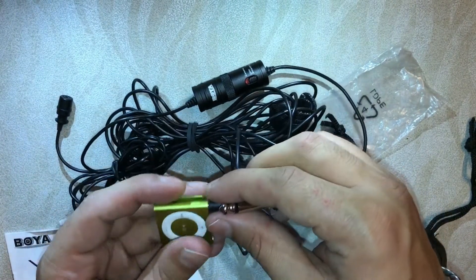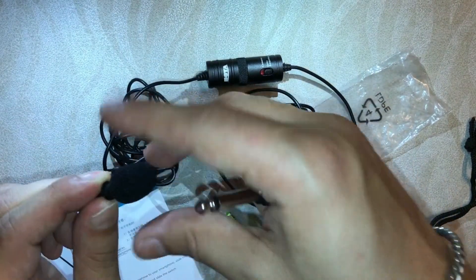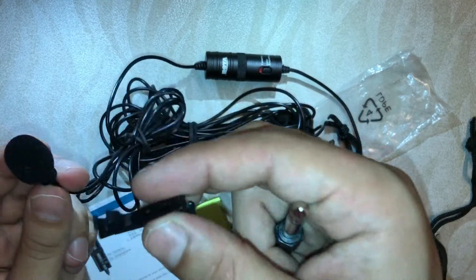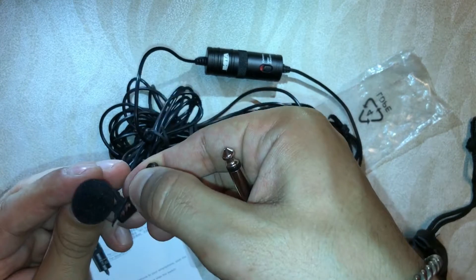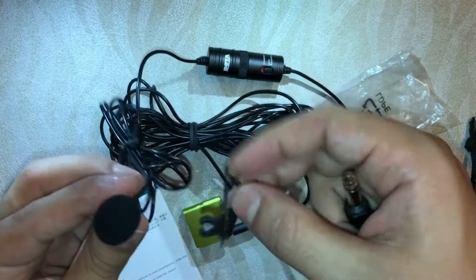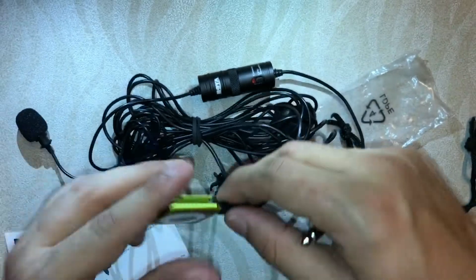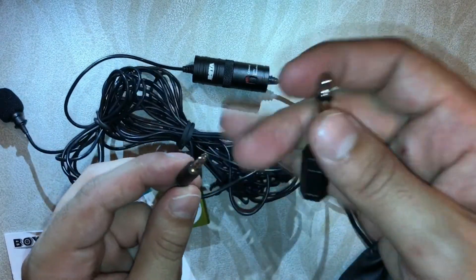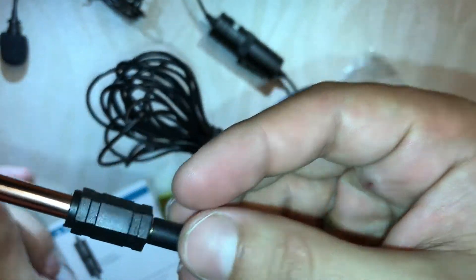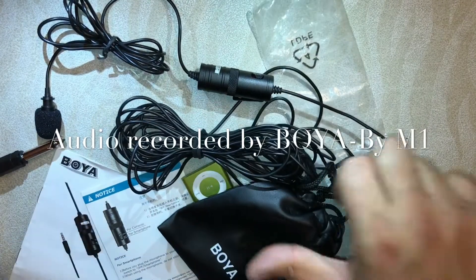If you want to connect your smartphone, you connect via the 3.5mm jack — this is just for example. You can also put on this foam cover to help reduce noise cancellation, and attach the clip. For the DSLR or any camera, you use it like this. It's easy to use.